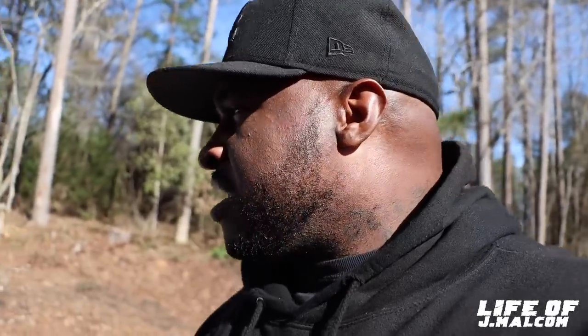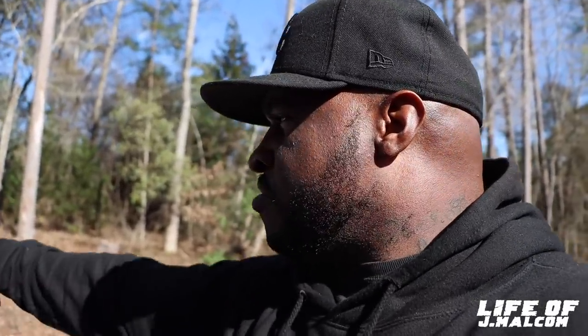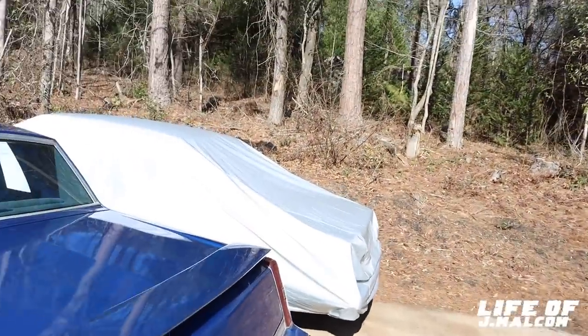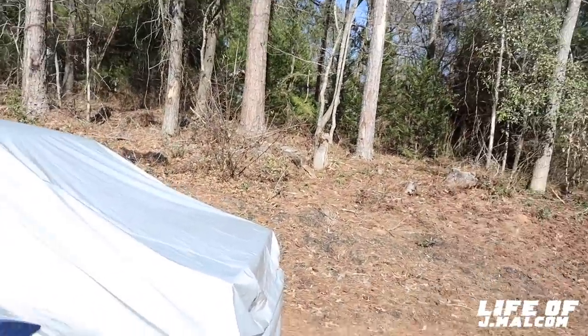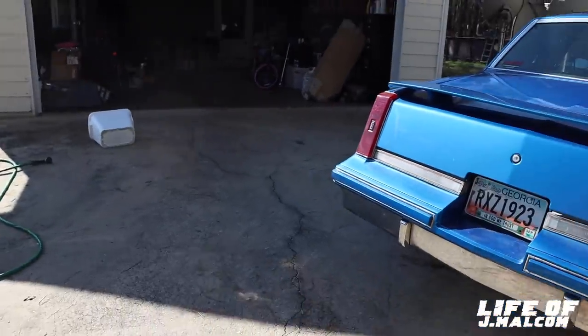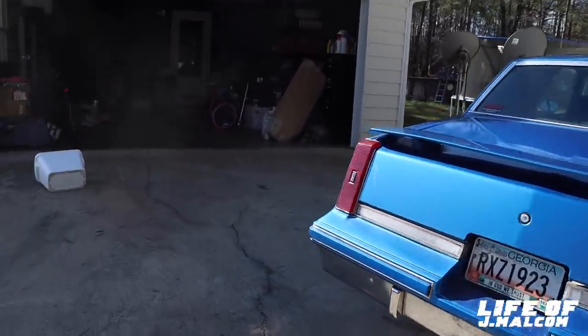I'm finna wash this thing up. I'm going to pull it back a little bit. I ain't going to move it too far though, because I got the car cover on. Y'all know the awesome car cover — ain't no water touching that car. It's going to be all good. So I'm going to back it up just a little bit and get to it. Y'all stay tuned.